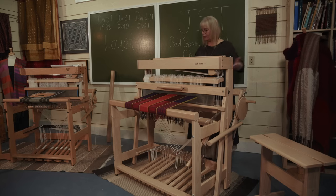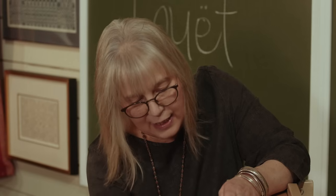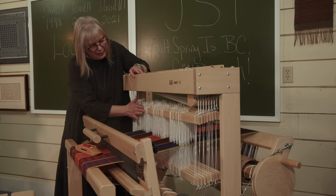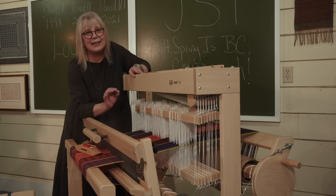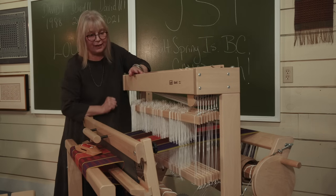When the whole warp is beamed on, you pop everything out of the rattle, drop everything down and you're ready to thread. Another thing that I love about this version of the David is that the heddles move much more easily on the shaft bars. That makes threading so much easier when the Texel heddles just slide along. Love that.